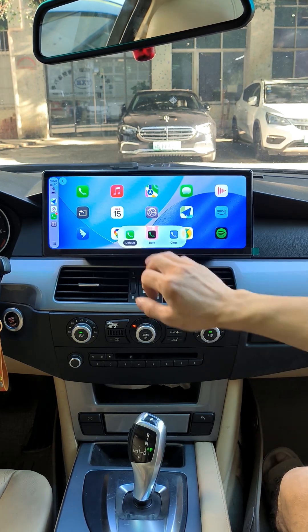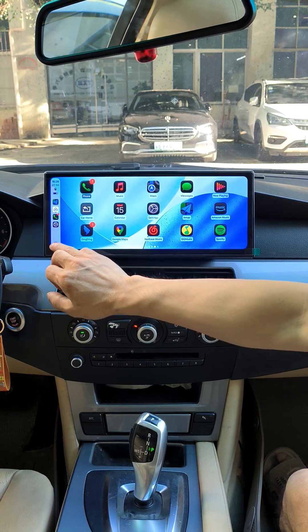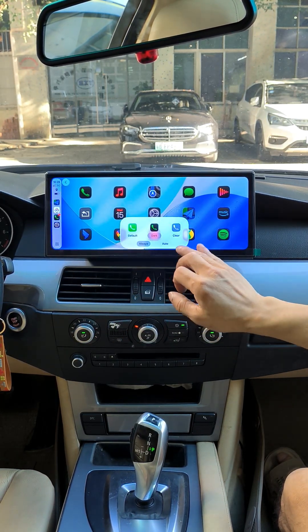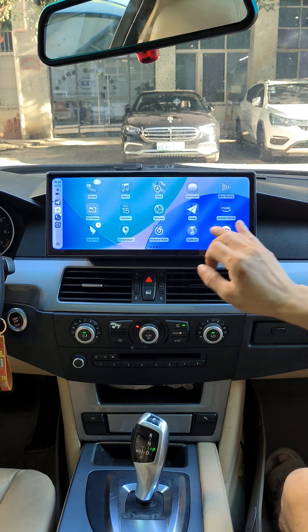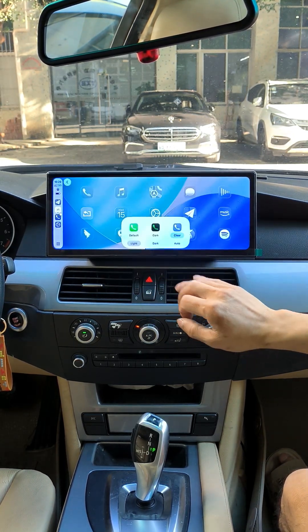The latest iOS 26 CarPlay interface features a brand new icon display effect and liquid glass UI, delivering enhanced visual performance. Next, you will see that the latest iOS 27 CarPlay interface is updated.